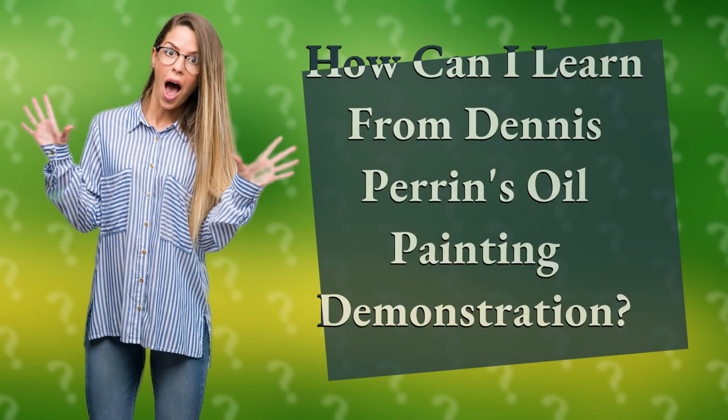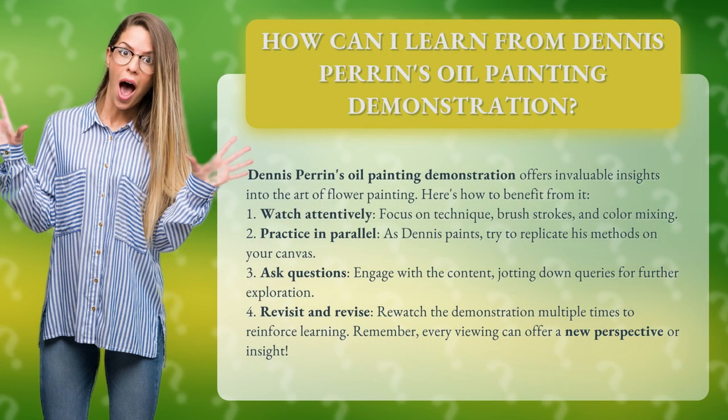How can I learn from Dennis Perrin's Oil Painting Demonstration? Dennis Perrin's Oil Painting Demonstration offers invaluable insights into the art of flower painting. Here's how to benefit from it. 1. Watch attentively — focus on technique, brush strokes, and color mixing.